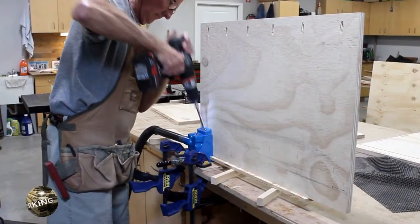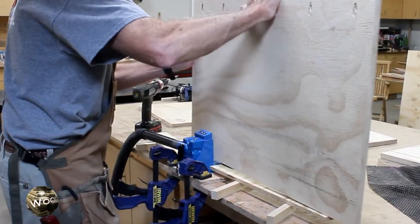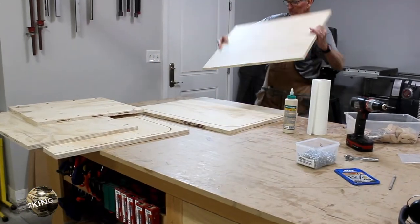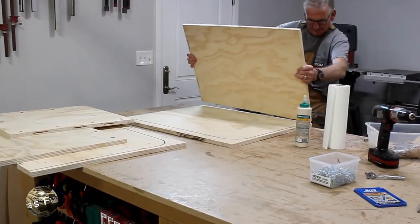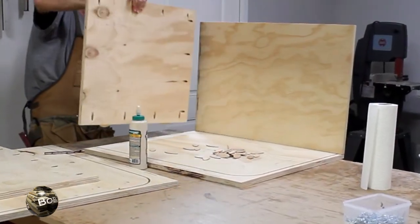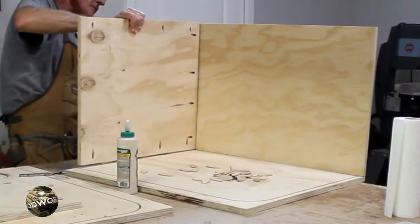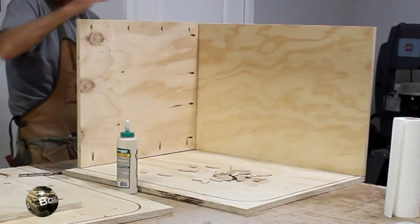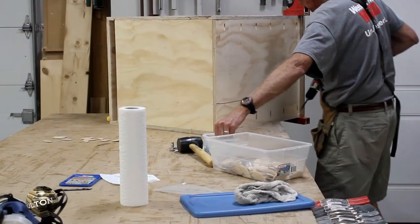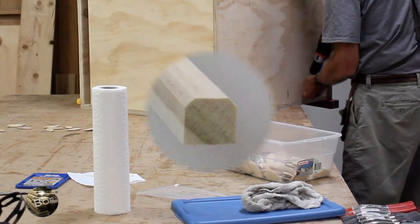In addition to the biscuits, I used pocket hole screws to hold the carcass together. The alignment and getting everything put together at the same time was quite difficult and the biscuits didn't help much in the end. I'd give up on the biscuits and just stick with the pocket holes as a clamping system.